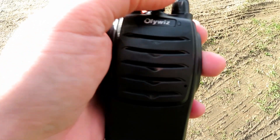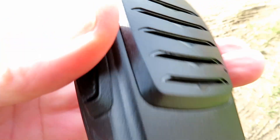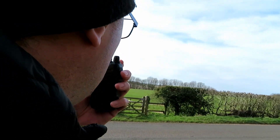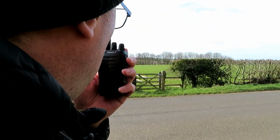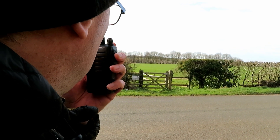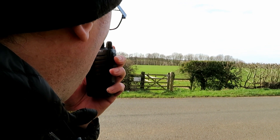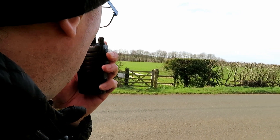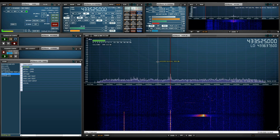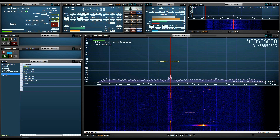Let's try it on the low power setting. This is G7LNK Bawthall with the OliWiz at location B, approximately 7 miles. Testing: one, two, three, four, five, five, four, three, two, one. The quick brown fox jumps over the lazy dog.